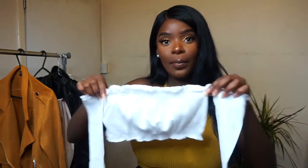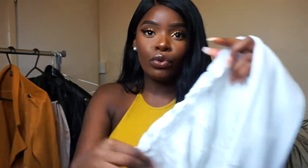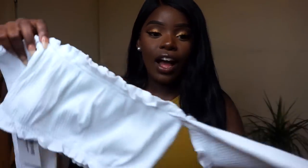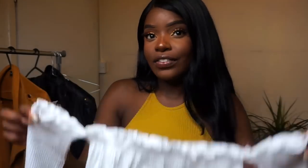Next up is this crop top. It's really stretchy so I hope it's gonna fit me. I really like it — it's like similar ones at Pretty Little Things but this is way cheaper. Also really stretchy, really nice material, and it's got a ruched lining which I love. I love these Bardot nearly-falling-off sleeves. Definitely a summer must-have.